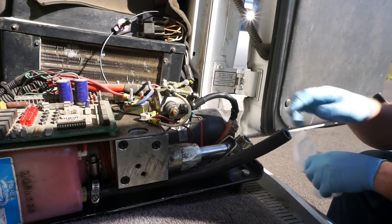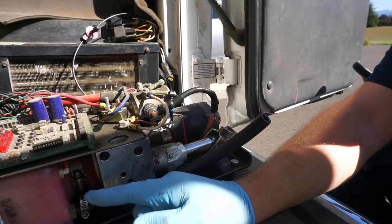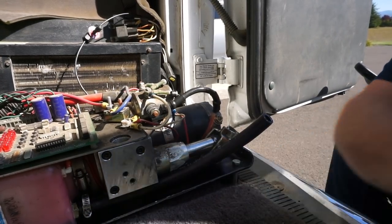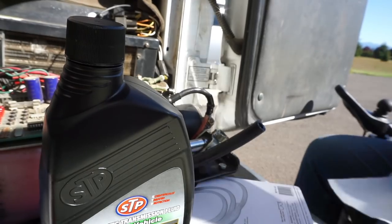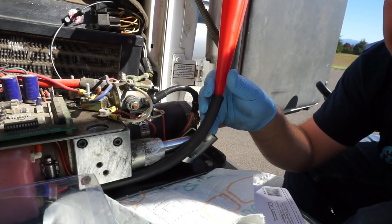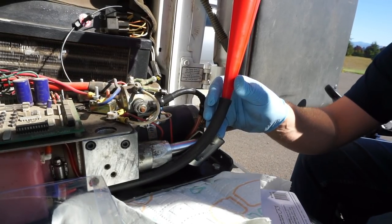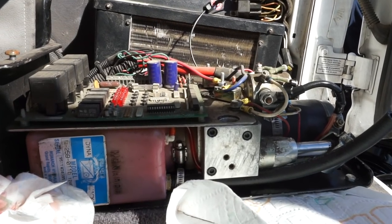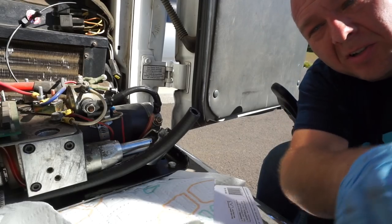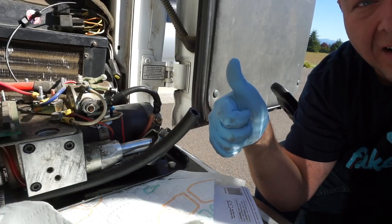I got a lot of the fluid out, but we can't quite get it all because of how this tank is arranged. So what we're going to do is add some new fluid, run the lift up and down a couple of times to mix it, and then drain it again before we do our final fill. We've got a bunch of the fluid in there, so I'm going to cycle the lift a few times to mix it up and get it out of the lines and cylinder, and then we'll drain it again. Then we'll do a final fill and be good to go.